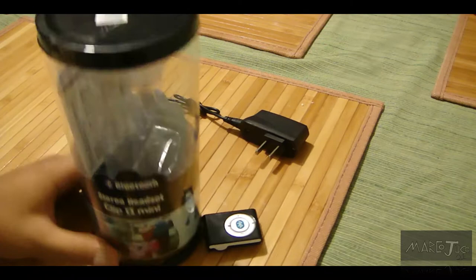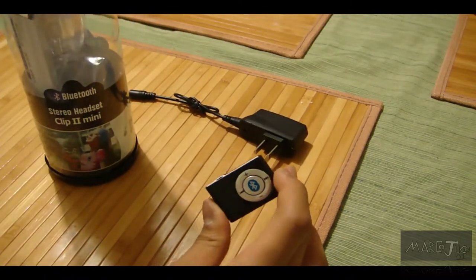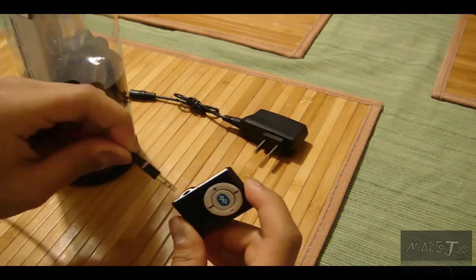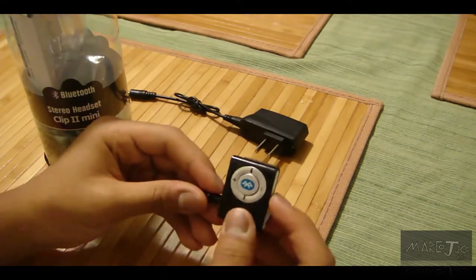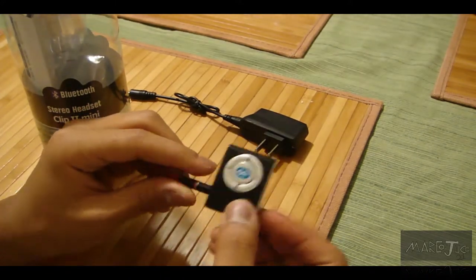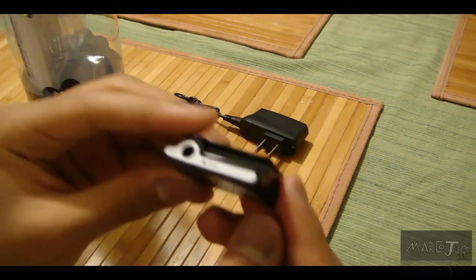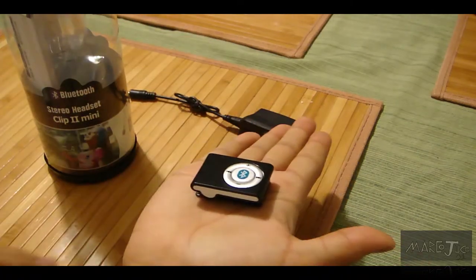I'd say this is pretty awesome. What it is is like a 3.5mm headphone jack that you connect to with any kind of headphone jack and it makes it a Bluetooth receiver. So you can have wireless music and stuff like that. It's just a mini tiny clip — it's really small.